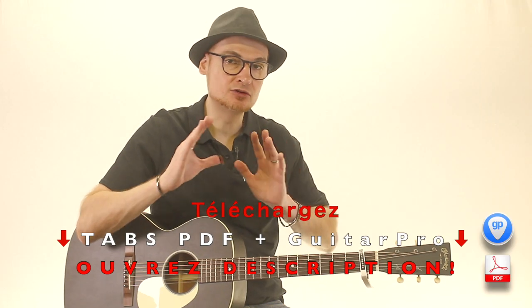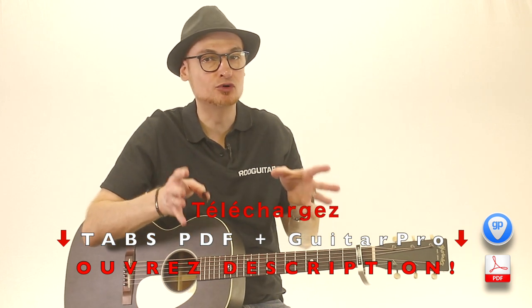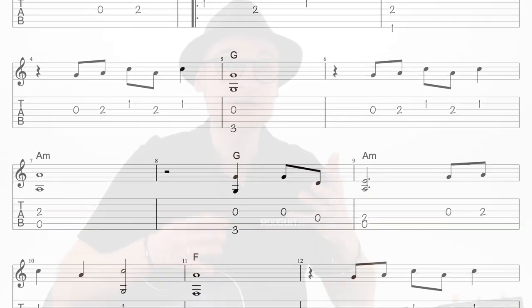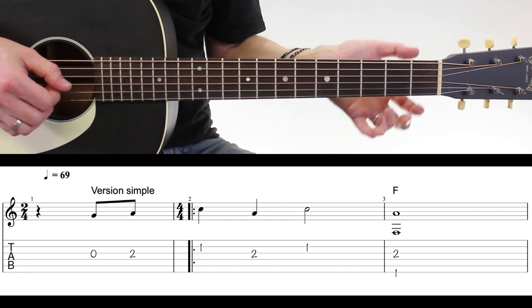Pour jouer cette version facile, on ne va pas avoir besoin du capodastre, ni de l'onglet — c'est totalement facultatif. On va avoir des motifs de noire et des motifs de croche, et beaucoup de pauses et de silences. Ce qui est intéressant, c'est qu'on va suivre les accords : les notes de la mélodie et les basses vont suivre les basses des accords. Les notes de la mélodie vont démarrer avant la rentrée du premier accord au piano.